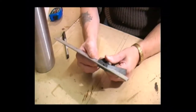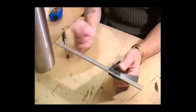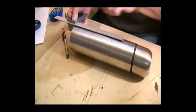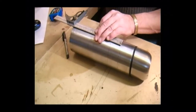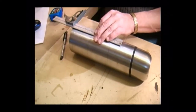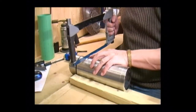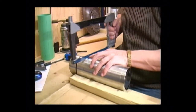I'm going to set my set square to 8 inches - that's 8 inches from the tip to the base. Then we mark off from the base of the thermos flask to the end there, which is 8 inches. We mark that all the way around. Now I've marked it off, all I need to do is start to hacksaw carefully around.